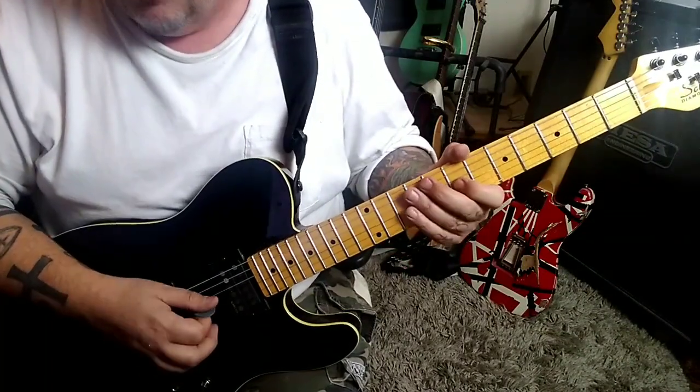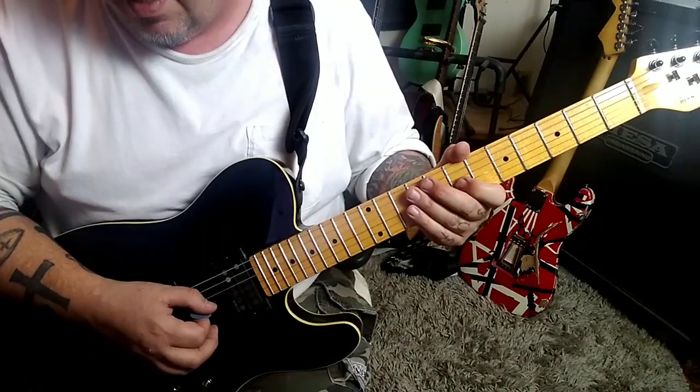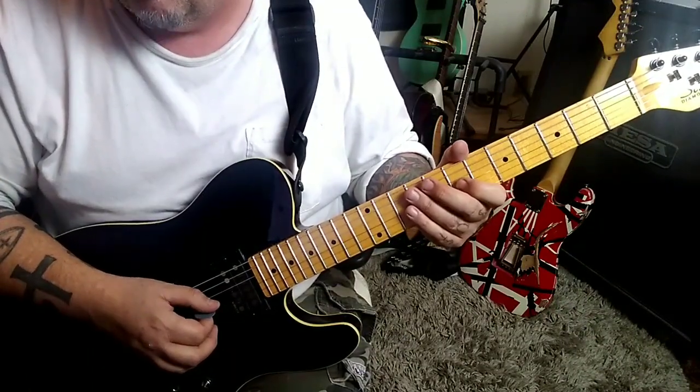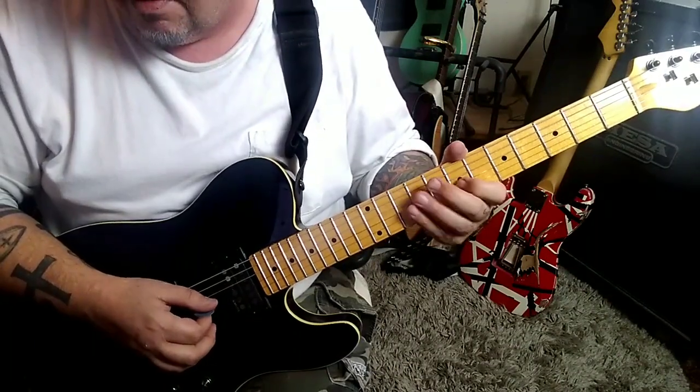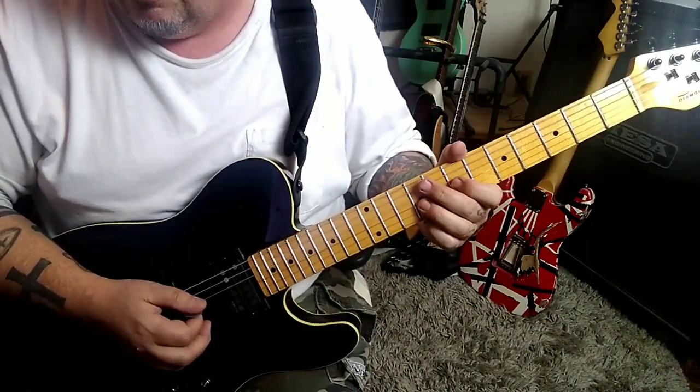7. Then this is down, up, down, up — pause — down, up, down, up — pause. And it's 7G, open D, 9, 9 on the G. It's this. Two times.